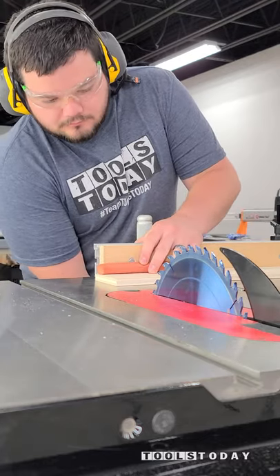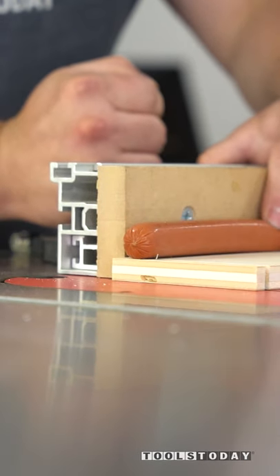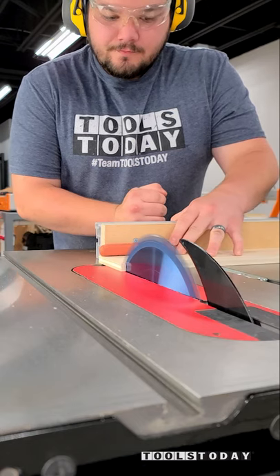Setting up the SawStop table saw here to do the hot dog test. If you've never seen this before, essentially a hot dog acts a lot like a human finger, and that's what this test is showing.